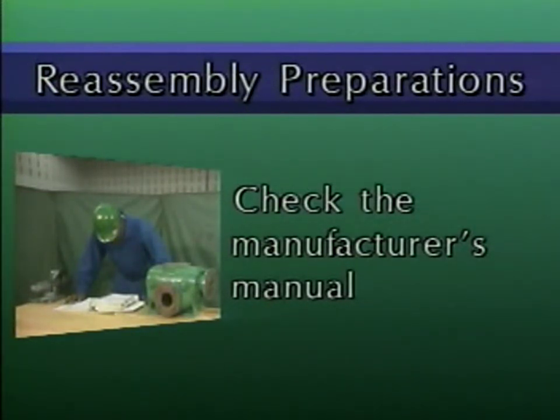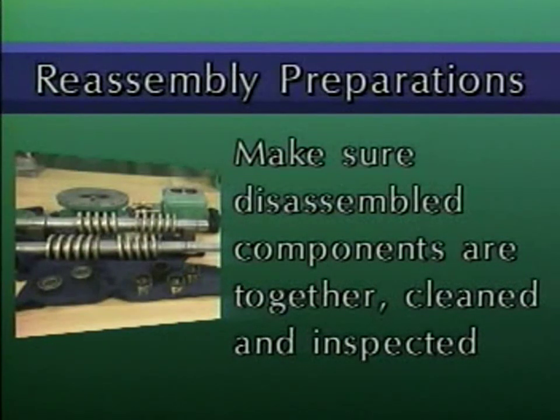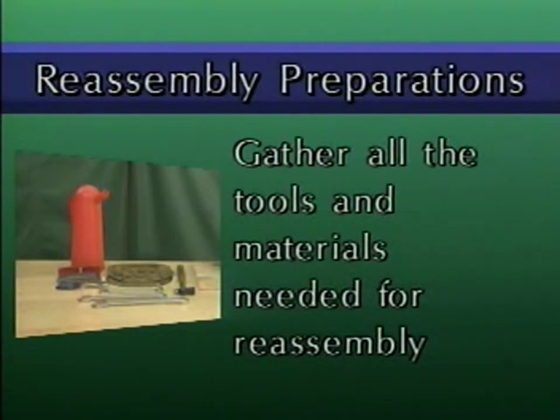For instance, you might have to reassemble components in a particular order, or you might have to check specific clearances after the pump is reassembled. Second, make sure that all replacement components have been ordered and received. When replacement components arrive, inspect them carefully. You may have to use precision measuring tools, such as feeler gauges or dial indicators, to make sure that the replacement components conform to the manufacturer's specifications. Another preparation step is making sure that all of the disassembled pump components are gathered together and have been thoroughly cleaned and inspected. And finally, gather all the tools and materials that you'll need for the reassembly process. All materials, such as gaskets and lubricants, should be of a type recommended by the manufacturer.